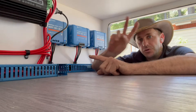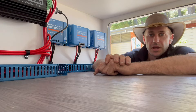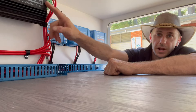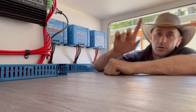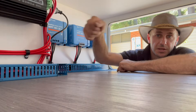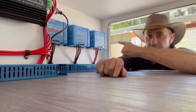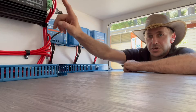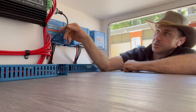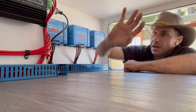This is running two Enerdrive BTEC 300 amp-hour batteries in parallel, giving a total of 600 amp-hours of lithium battery storage — a massive upgrade from the original system. We've retained the Redarc Manager 30, however no roof solar is going through it anymore. The solar input on this is down on an Anderson plug so you can plug in a portable panel. The DC-to-DC charger is still used for vehicle charging through the Anderson plug, as well as the mains charger.